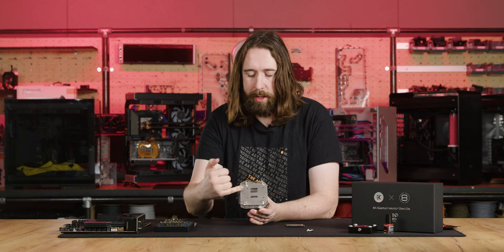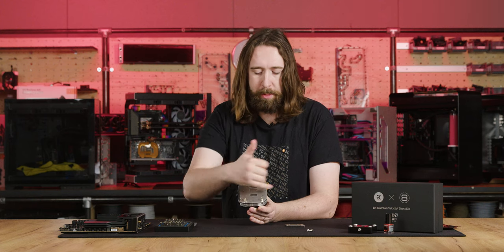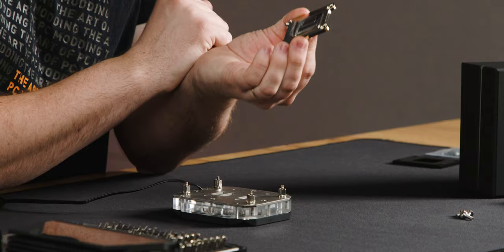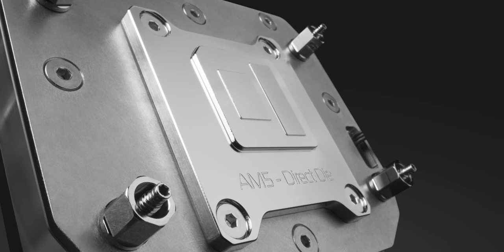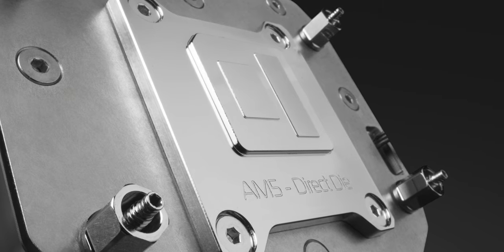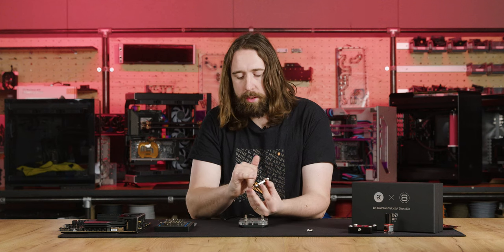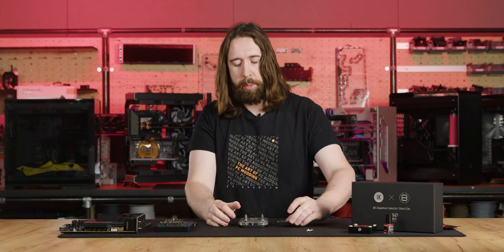The two outlet orifices and the inlet come through the stainless steel mid plate from the top and into the jet plate and through the cold plate. One thing that makes the direct die cold plate very different to a standard Velocity 2 cold plate is the thickness of copper underneath the fins — the fin depth is not as much, and there's about one millimeter of copper over the entire die. This helps spread the heat because without an IHS there's nothing to spread heat across the dies, so the base is considerably thicker than usual and also helps keep it rigid and prevents it from bending the dies.